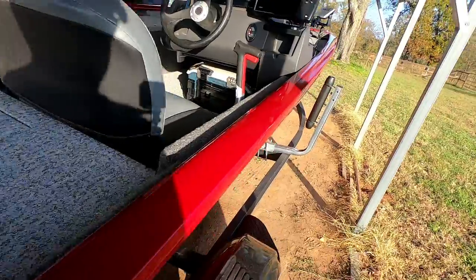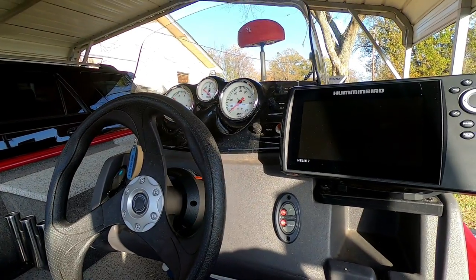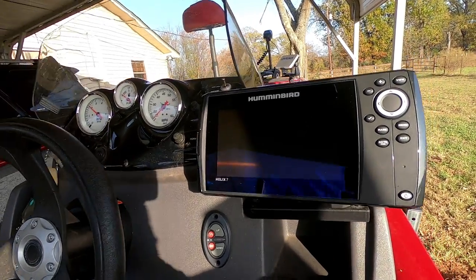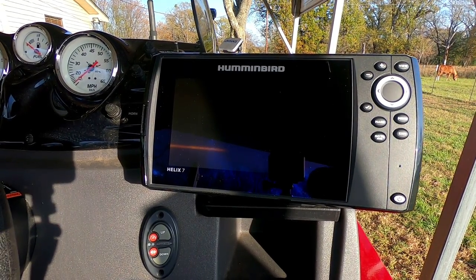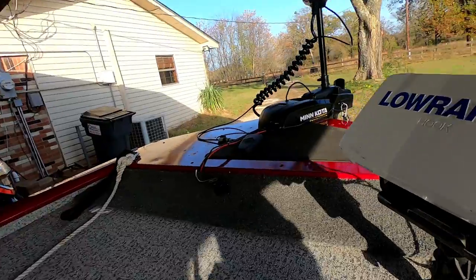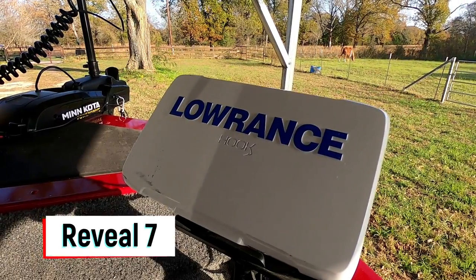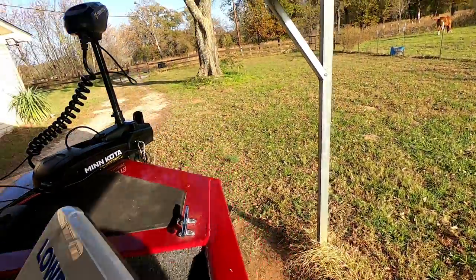The boat comes with a Lowrance Hook 2 4x — it doesn't have charts or GPS, and there's no way I can navigate these high-hazard lakes without it. So I upgraded to a Humminbird Helix 7 third generation with side scan — nice unit. Over here I installed a little strap that holds my rods. Up front I bought myself a Lowrance Pitch Reveal — it's got down scan, very nice unit, and I installed that myself right here in the front.